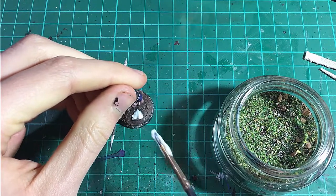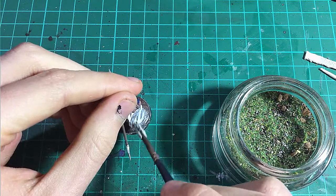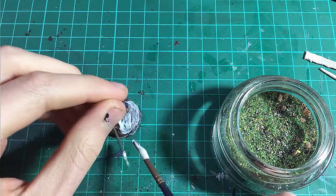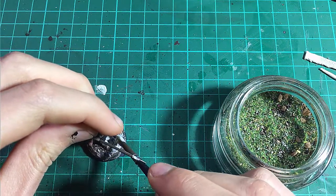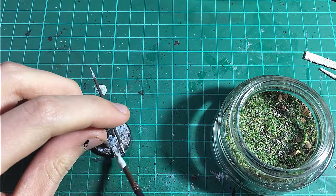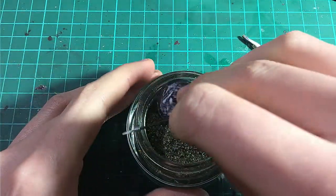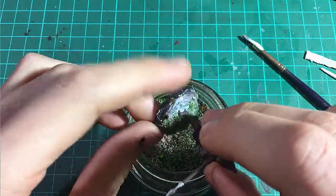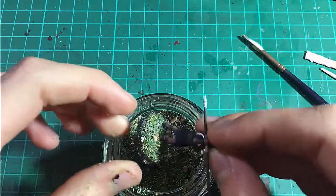Next, I apply a thin layer of PVA glue, or you could use Geek Gaming Fast Dry Basing Glue, to the surface of the base. Finally I coat the base in the Base Ready. There is no set way to do this — I prefer to use the base almost like a scoop, but for larger bases you may wish to sprinkle it on. Do make sure to tap the base to remove excess both before leaving to dry and after, as the Base Ready can clump up quite a bit.